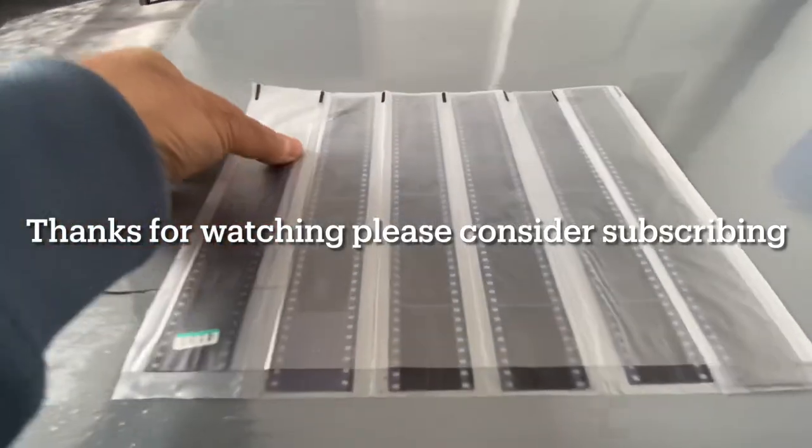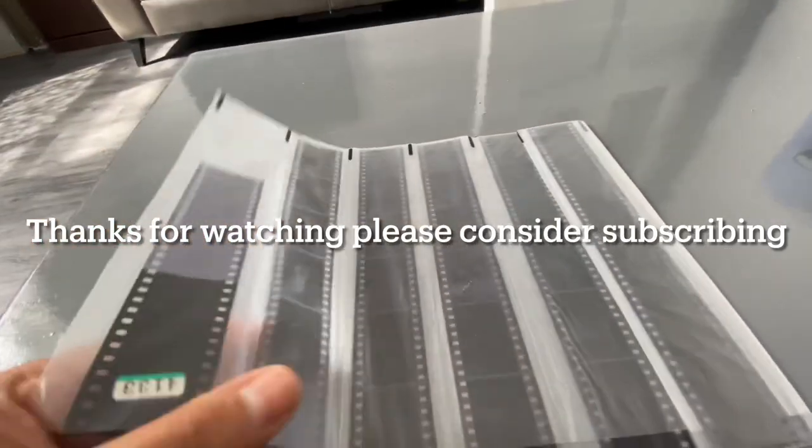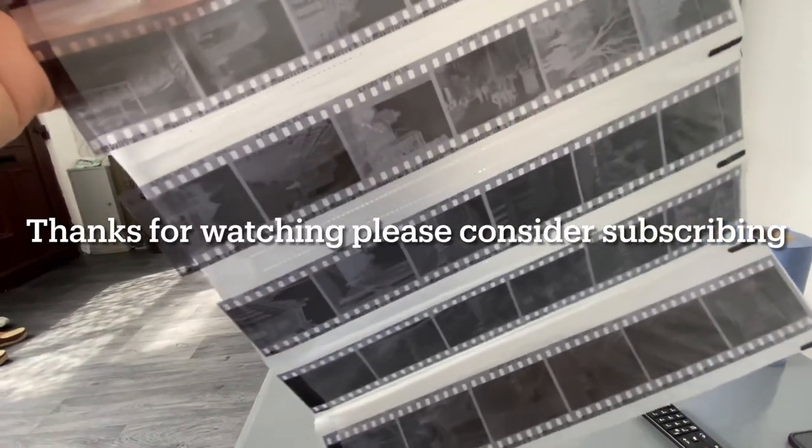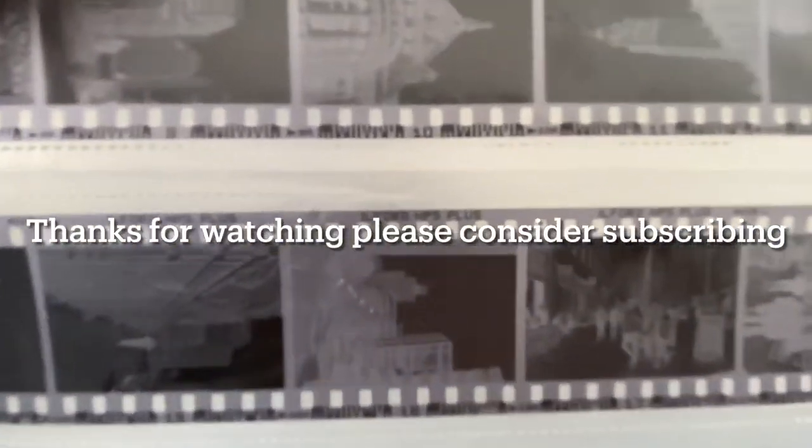I can't find my tripod today, so I'm holding the phone. These are the negatives.